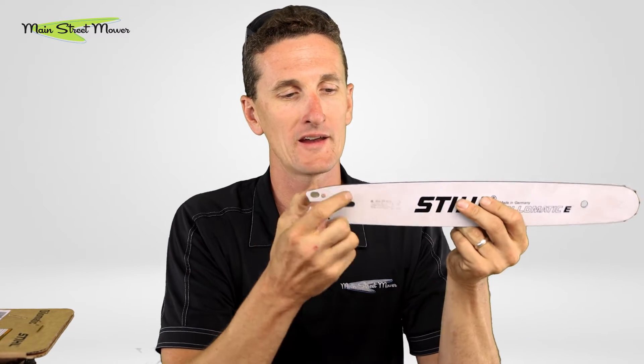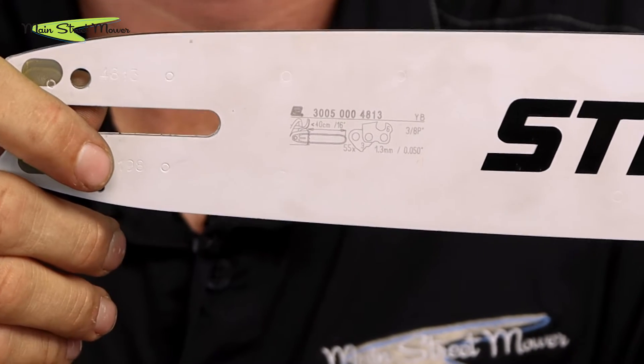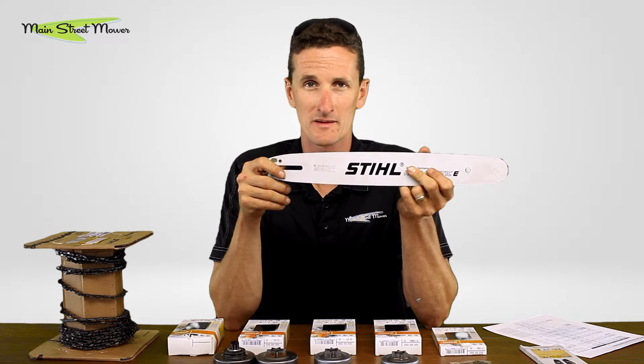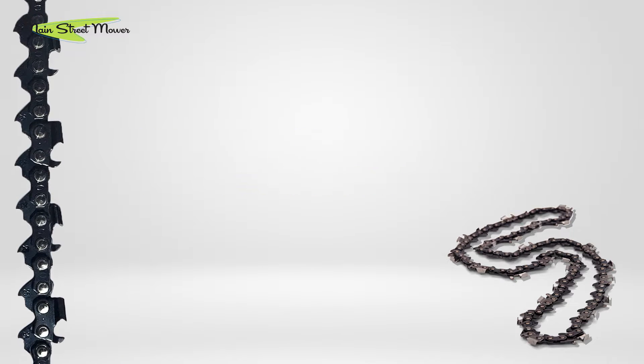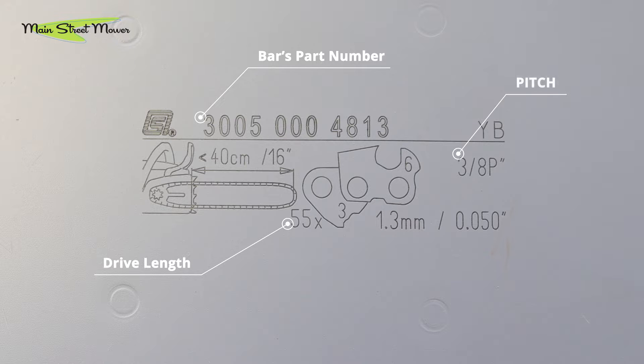Your bar has all of that info if it's a Stihl. If it's Oregon, it's a little more cryptic code that's on the bar and it's going to be a little more difficult to find your matching bar and chain. The first number is the part number of the bar itself, the next number is the amount of drive links, and then the pitch and the gauge of the chain that would match this saw.